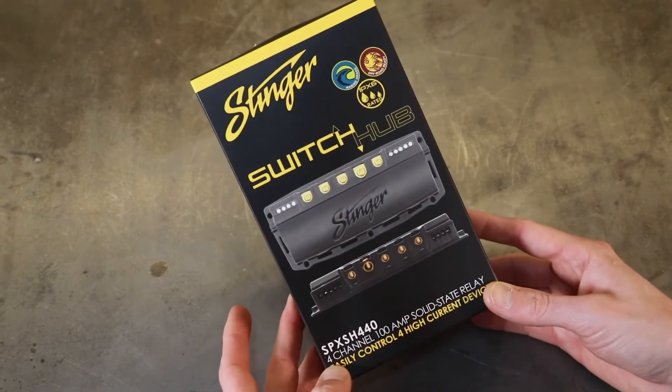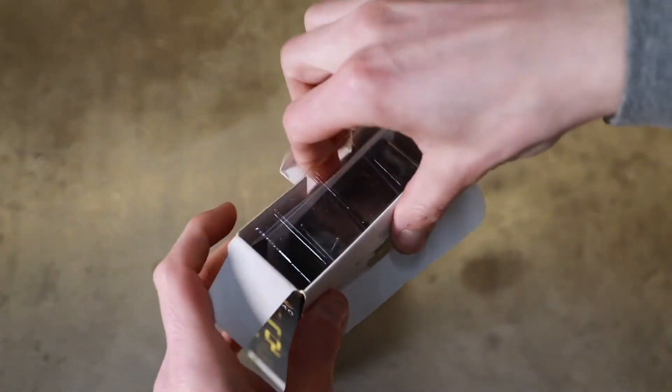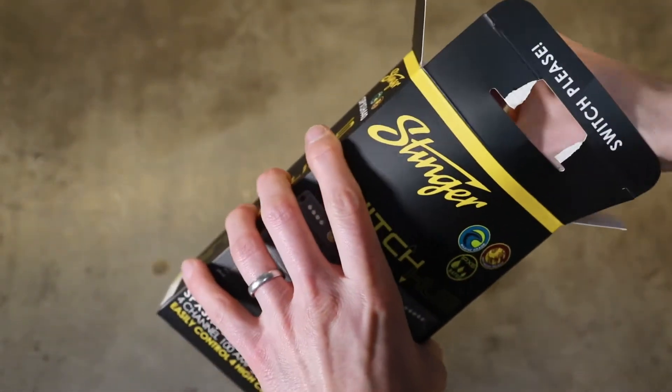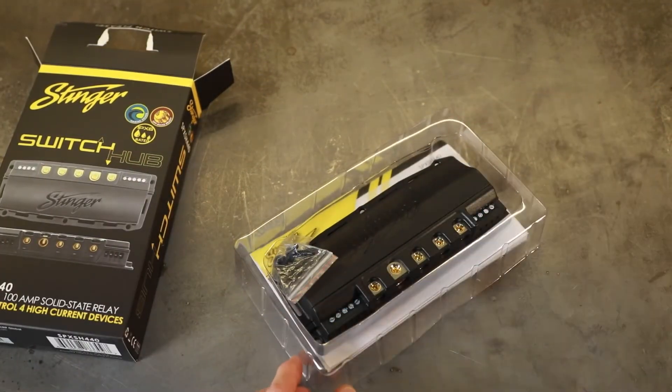We'll start off with what you actually get in the box. This particular unit is a little bit cheaper than the MSD unit. The MSD retails for about $140 to $160; this one was right at $100.